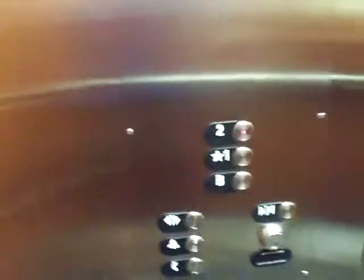Let's not get off. Here is the basement. Let's get back on. The door closes once you push the button. I like that.